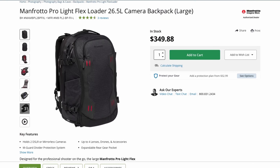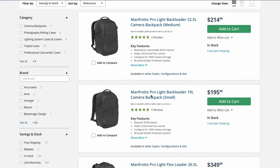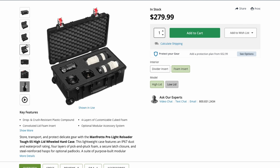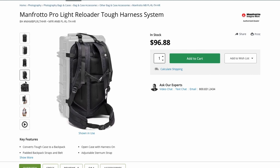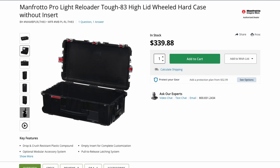As for pricing, the flex loader sells for $350 and the back loader goes for $200. The TUF-55 case with foam costs $280 and with the divider insert $330. The extra harness for the TUF-55 is $100 and the TUF-83 costs $340.